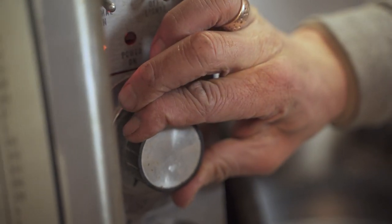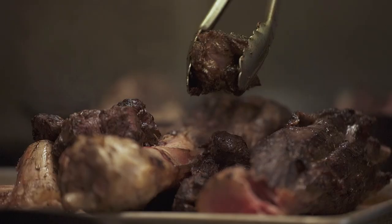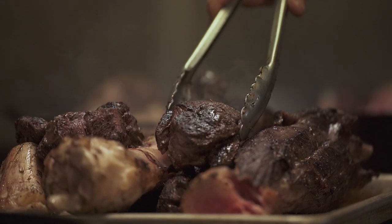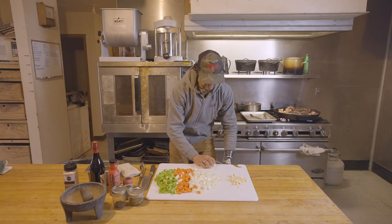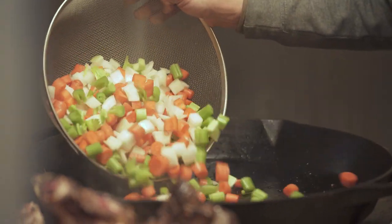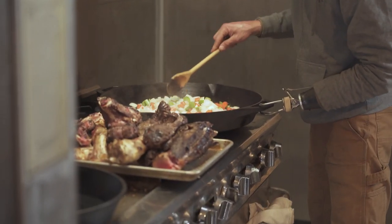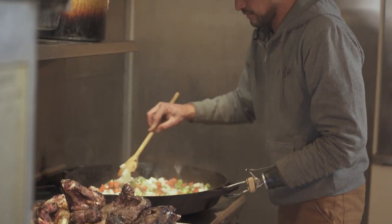Pre-heating the oven — we're going to cook these at about 275 degrees. Elk shanks are browned so we're going to pull those off. Next up is our aromatics. We'll cook all these at the same time except for the garlic. Aromatics going in, and just like with the meat, we're going to brown the aromatics to bring out the flavor in them.